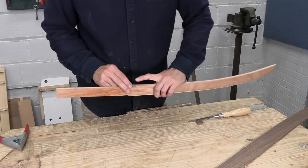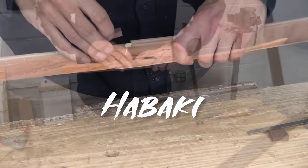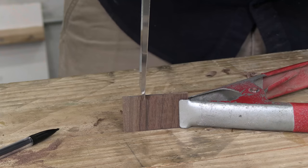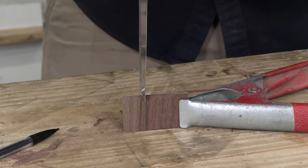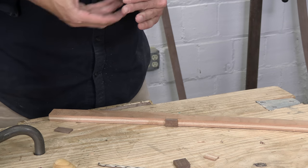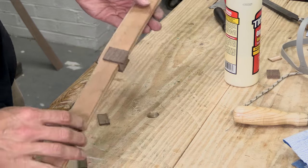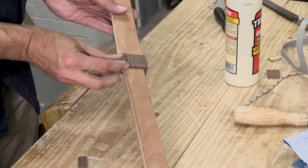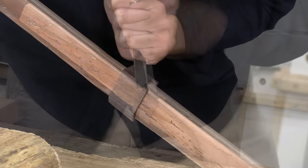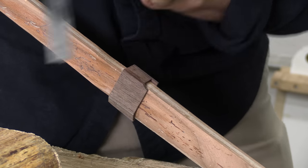A real katana would also have a metal collar called a habaki to reduce stress where the blade meets the handle. The habaki also allows the blade to fit tightly into the scabbard. I'm going to make mine by gluing together several tiny pieces of walnut. The blade is a complex shape and wrapping those pieces around it requires careful fitting — each piece has to be glued in one at a time, and then I spend a long time trimming and shaping. Throughout the whole project I kept feeling like it was too thick and chunky, so little by little I trimmed and shaped it until I had a slim and fitted design.